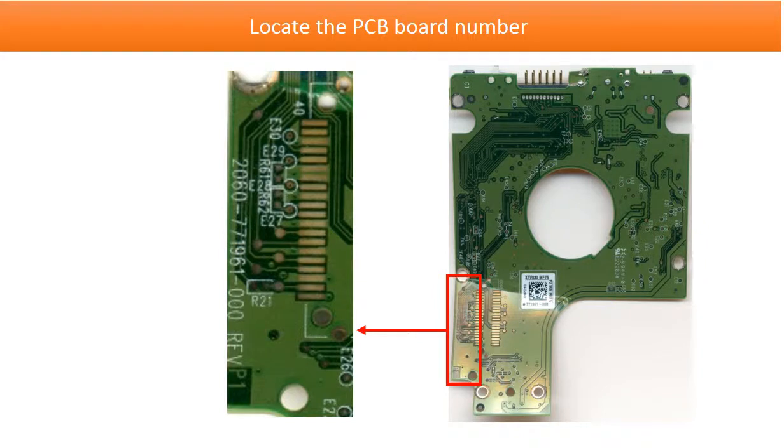This picture shows where to find the PCB board number. The PCB board number for this model hard drive is on the green PCB board. As the picture shows, the number is very, very tiny — it is too small. Sometimes we do need a magnifier to see it, but this is the only number we can use to identify a PCB board and find the donor board. So it is critical — we have to read it correctly.